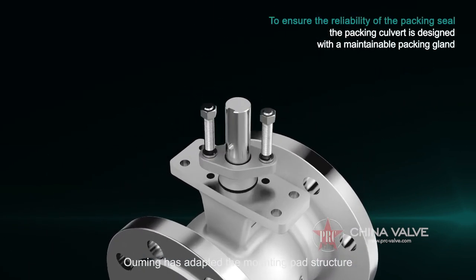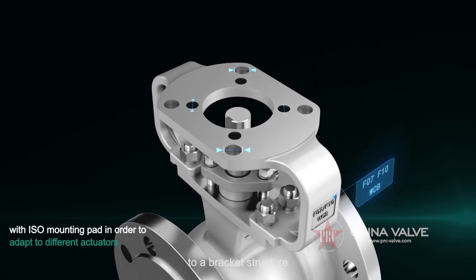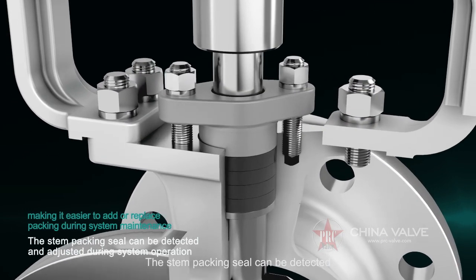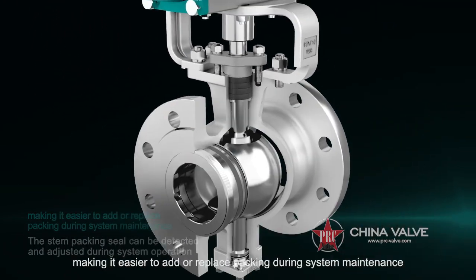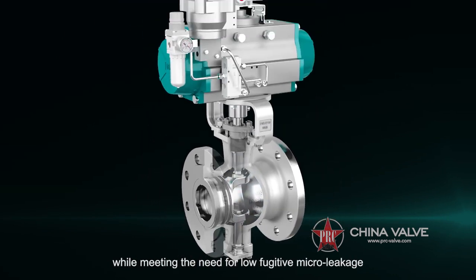O-Ming has adapted the mounting pad structure of the valve body to a bracket structure with ISO mounting pad in order to adapt to different actuators. The stem packing seal can be detected and adjusted during system operation, making it easier to add or replace packing during system maintenance while meeting the need for low fugitive micro leakage.